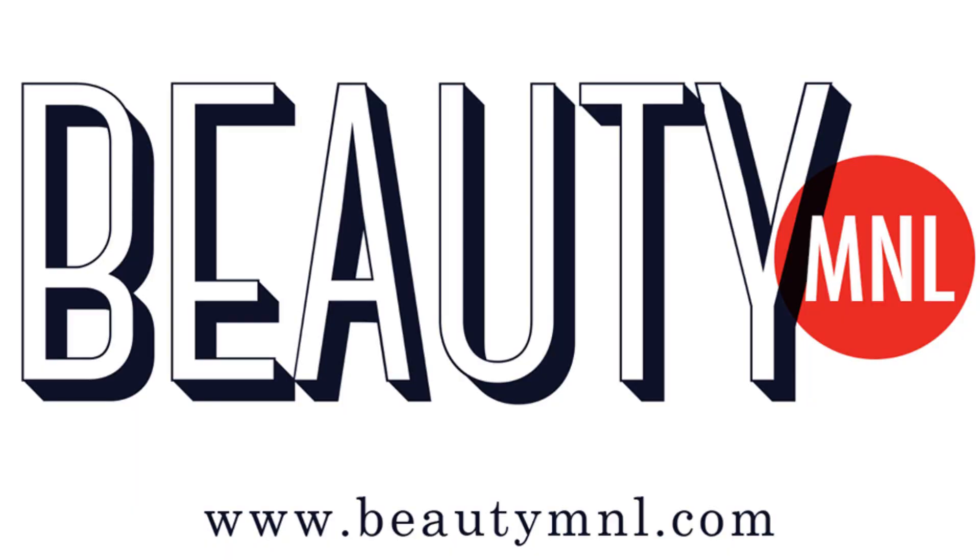Those are my tips all about mascaras. I hope you guys enjoyed watching, and if you want to try out any of the mascaras I showed you, just go to the information box — I'll have all the links down there. Everything is available at BeautyMLL.com. Thank you so much for watching. I'll see you in the next video. Bye!